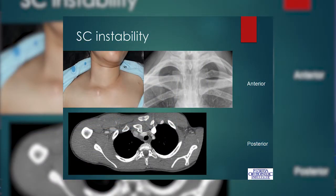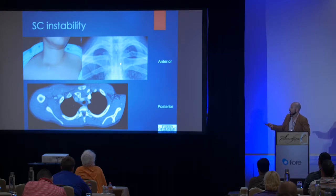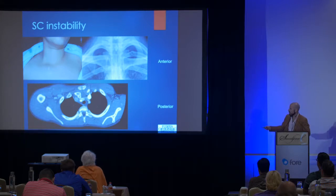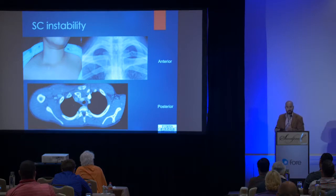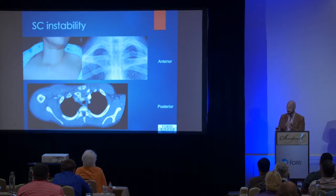Here's an example of sternoclavicular joint instability — anterior on the top. The medial end of the clavicle is prominent under the skin, and when you compare that to the other side, it's very obvious. The x-rays are pretty normal unless you get a CAT scan showing the medial end of the clavicle being anteriorly or posteriorly dislocated. In a posterior dislocation, you can see the medial end of the clavicle is posterior to the sternum, and that clavicle end is directly abutting the great vessels — usually right on the subclavian artery and vein. There can be an occult vascular injury where the bone creates a small rent in the vessel, and when you reduce it, it can start to bleed profusely. That's why we reduce them in the operating room with a vascular surgeon on backup. Once it's back in socket, it stays. That's usually stuff for trauma centers — you're not going to see that in civilian practice a lot.